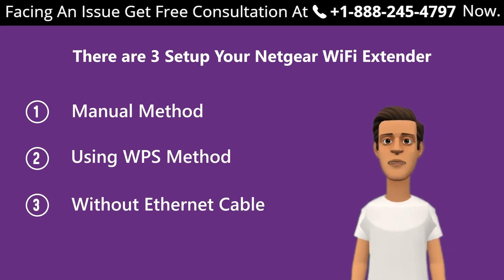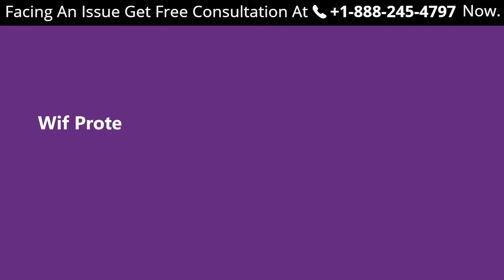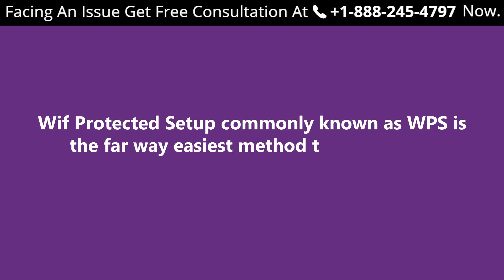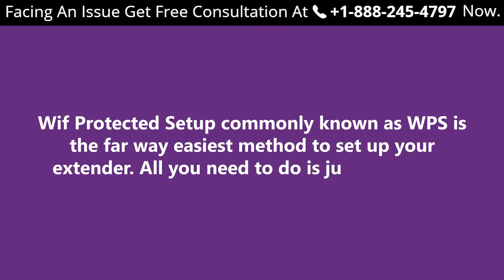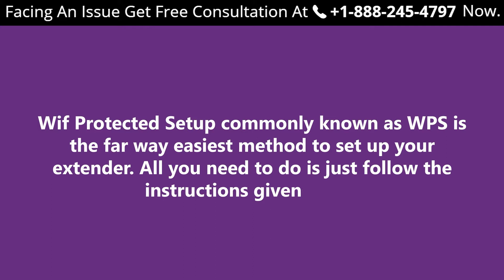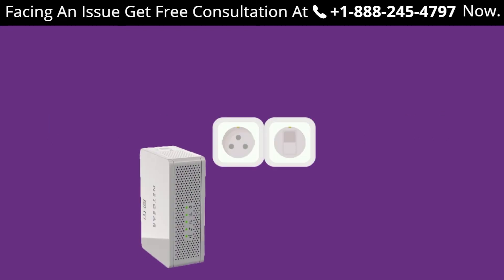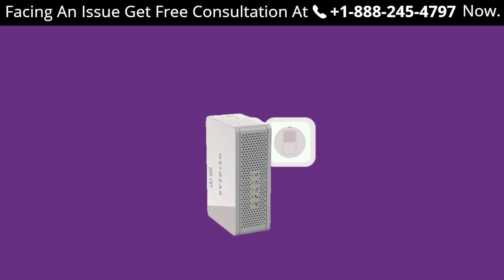The WPS (Wi-Fi Protected Setup) method is by far the easiest method to set up your extender. Just follow the instructions below. Step one: make sure your extender is on and connected to a reliable power supply. Step two: find the WPS button on your extender and press and hold it for some time. The LED light on your Netgear device will become solid green, showing that the extender is successfully configured to the router.